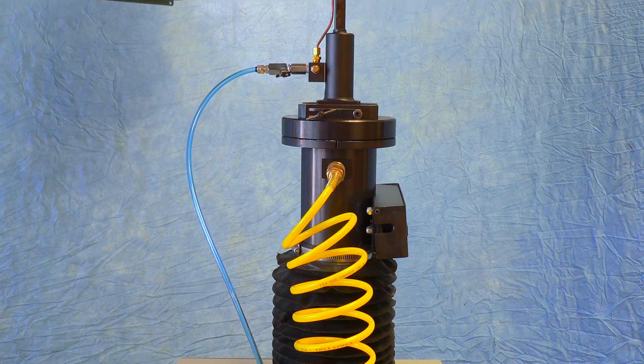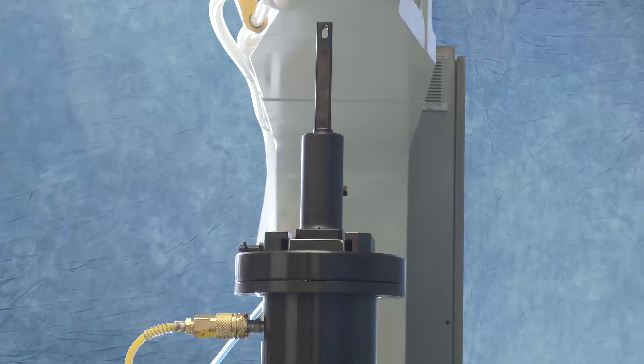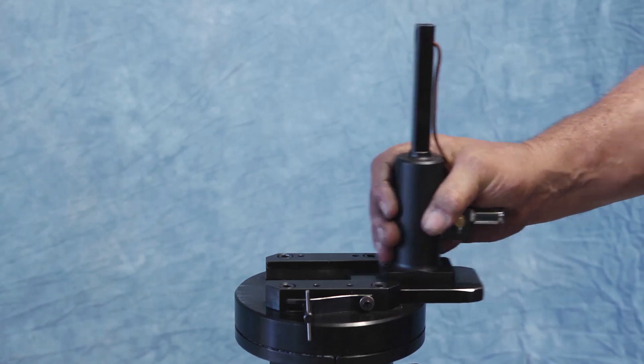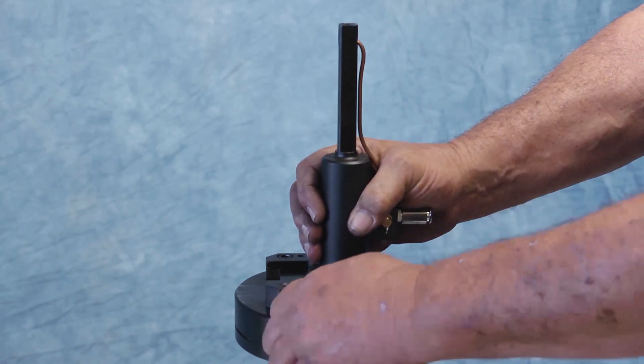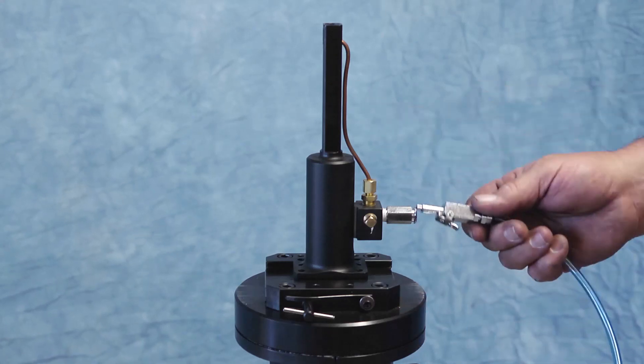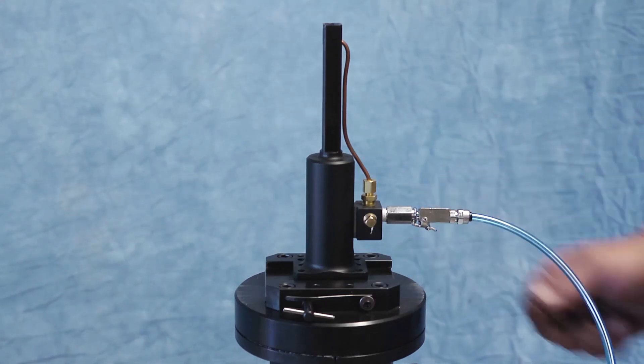The lower ram is equipped with a standard turntable that allows the riveter to run straight or offset anvils. Anvils are easily removed and replaced by the operator. Special upper anvils, pressure foot bushings, and lower tool configurations are also available to suit specific applications.